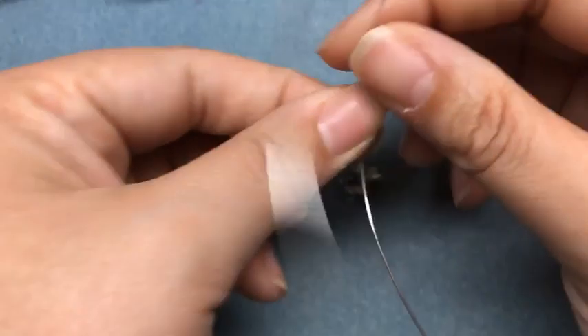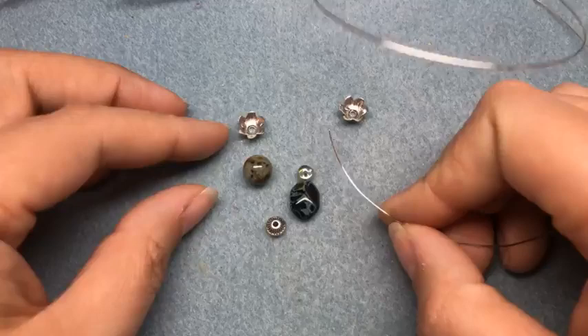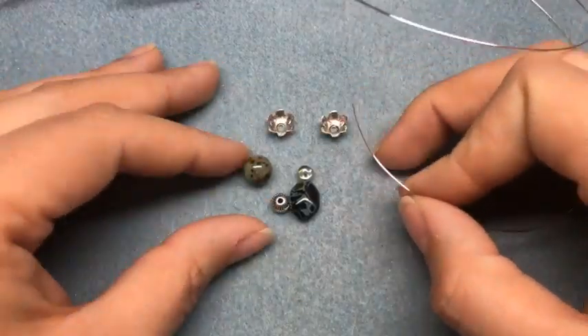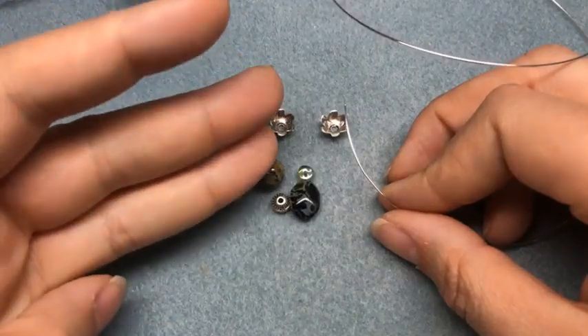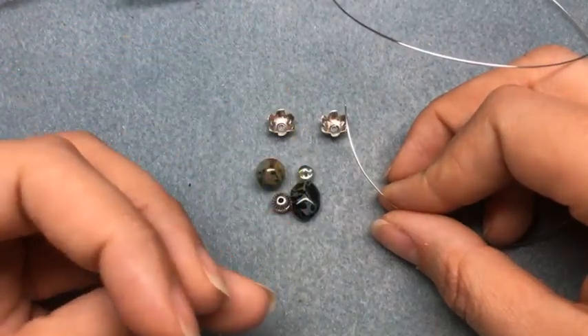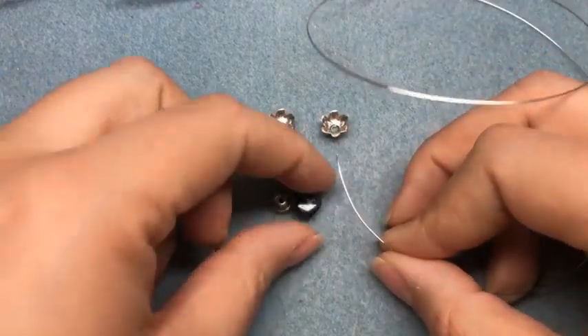Happy Halloween to everybody — I wanted to do this a little early today since I knew a lot of people would have plans tonight. Like I said, we're going to do back to basics, a little bit of wire wrapping today, three different styles of earrings and a cute little memory wire bracelet. So this is the first one we're starting with.